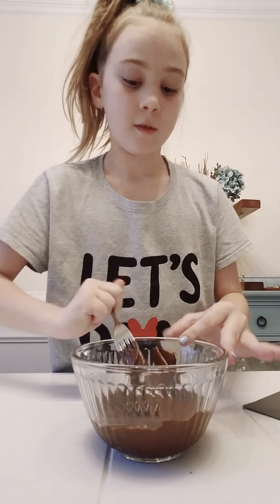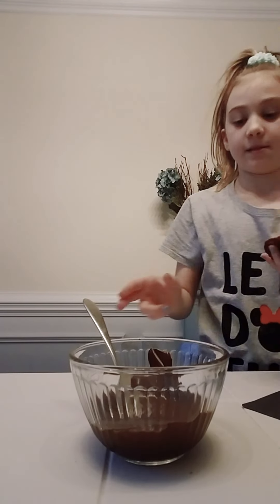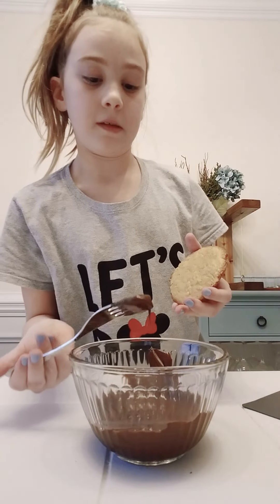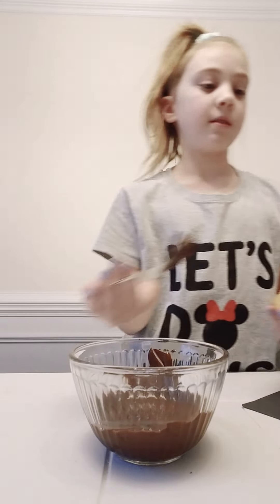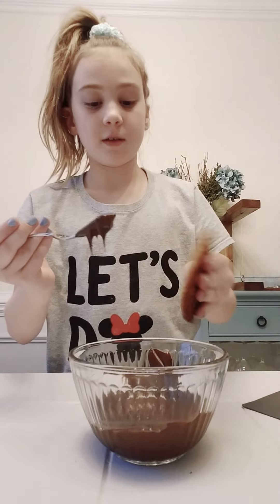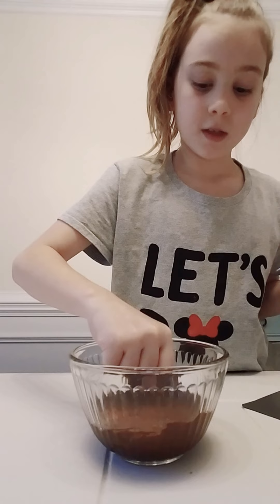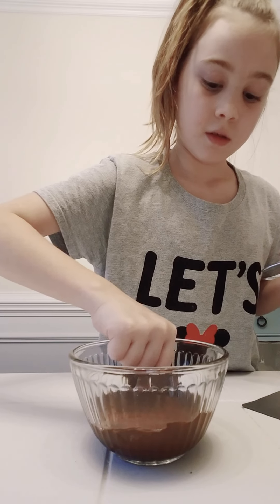I'm going to go with the chocolate. Now this is one of the trickiest parts. I'm going to turn my cookies and get a knot like this — now this is the chocolate. I'm going to take more cookies. You're going to let the chocolate drip dry.